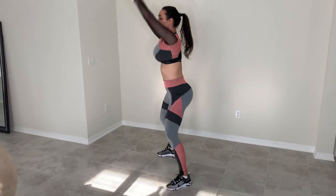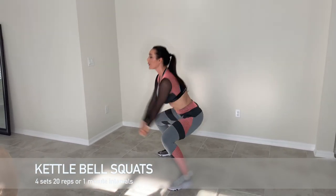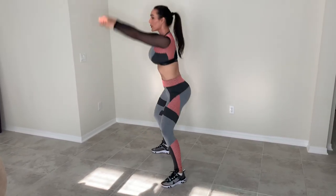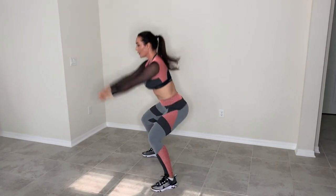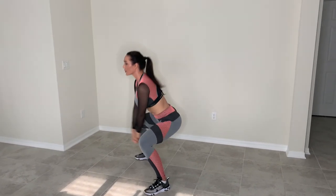The fourth exercise is a kettlebell swing. I do not have any weights in the house, so I am just going through the actual form and motion, which you'll still get a really good cardiovascular workout with. I do four sets of 20 repetitions and take a 30-second break in between each set.